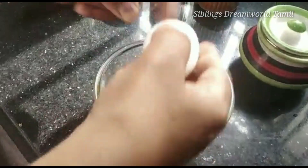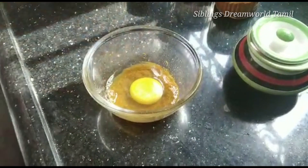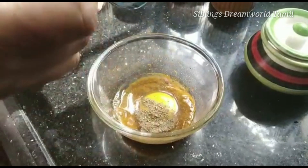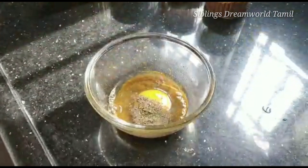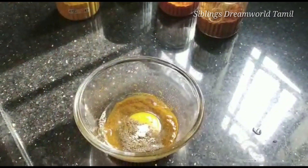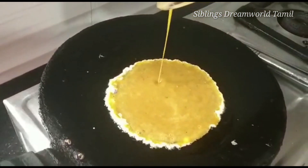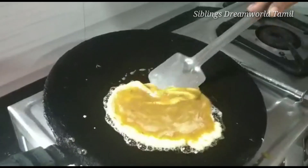Let's add chicken with all the spices — chili powder, garam masala, turmeric. I'm gonna mix it up. Now let's mix it up.